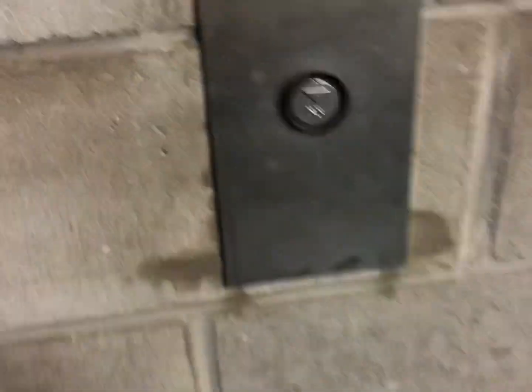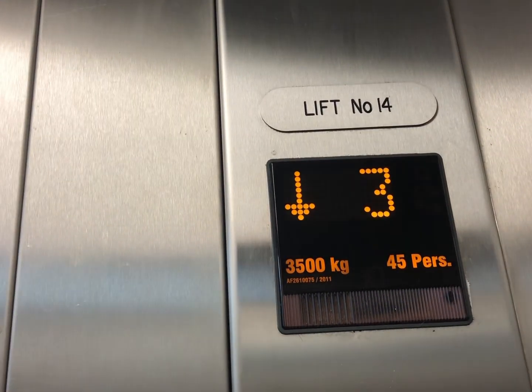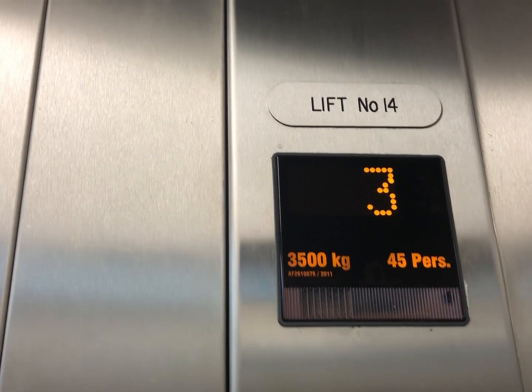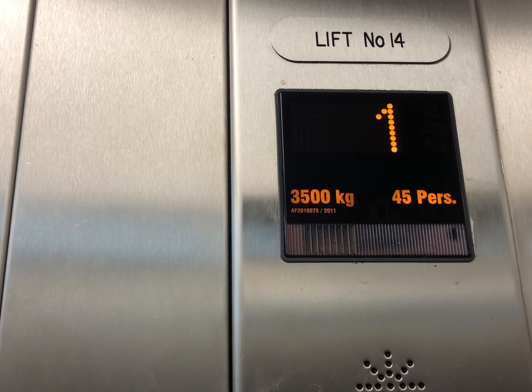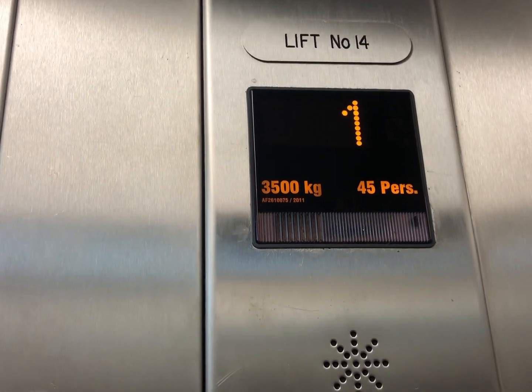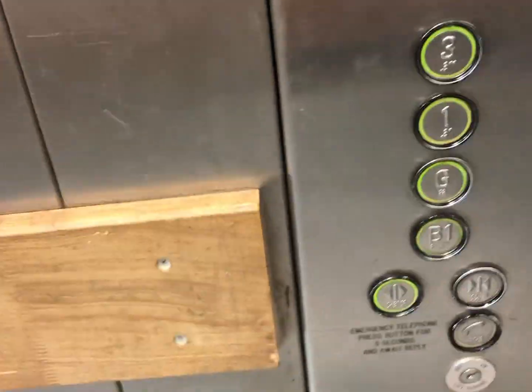Orange car park — well, I've got to change that sign because it's actually the black car park. There's a red button there. Let's go to basement 1 — this one makes noise. The door-close button does not work. Yeah, this is what I call an express lift because there's another Schindler 2600 as well.